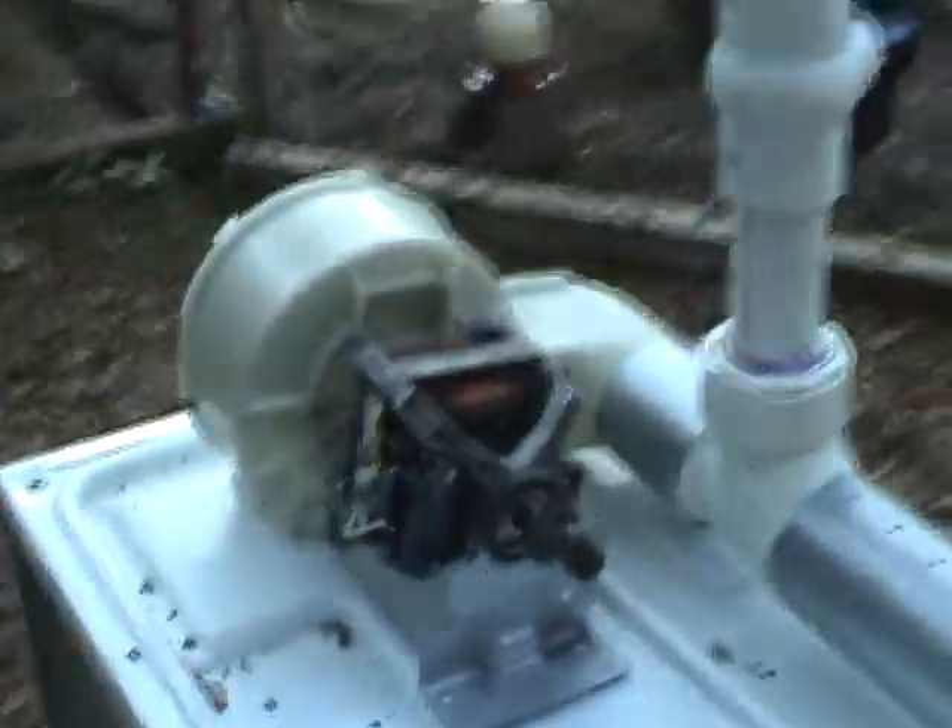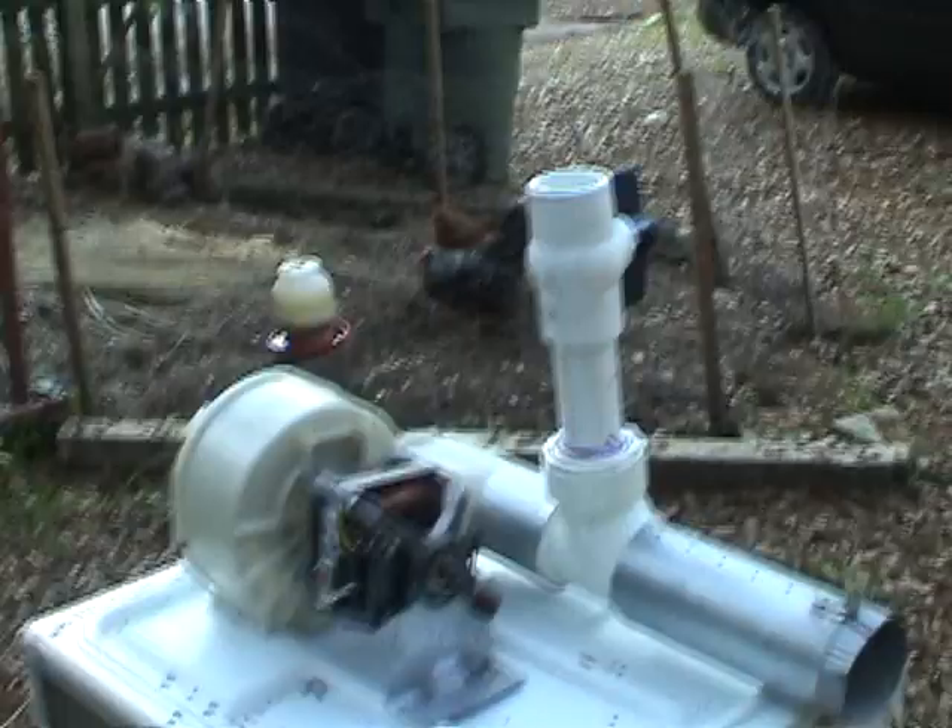I've got most of the parts put together with epoxy and PVC cement — here's where we stand right now.